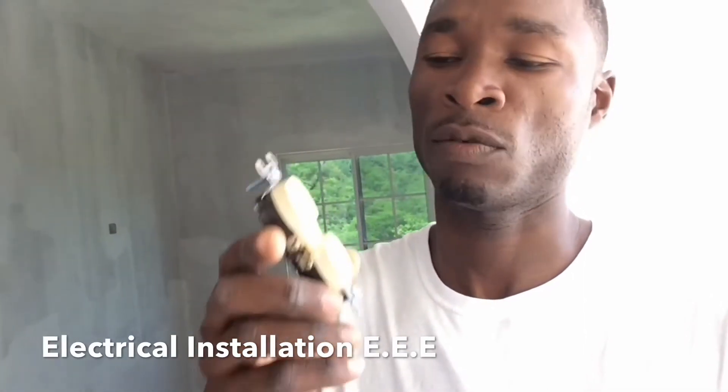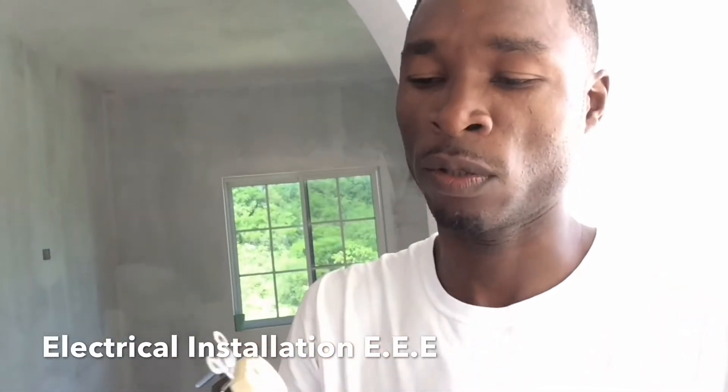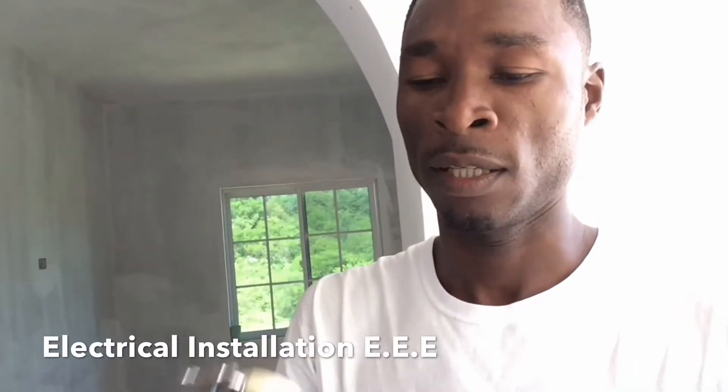A lot of times in these areas you find burnouts, and a lot of the reason is wrong connection — sometimes feedback and so forth — which causes it to burn out. There is a right way and a correct way. I'm gonna do a tutorial on how to connect this the right way, especially for people who do it by themselves without a certified electrician. It will work, yes, but there is a right way and a wrong way.